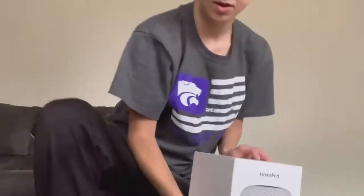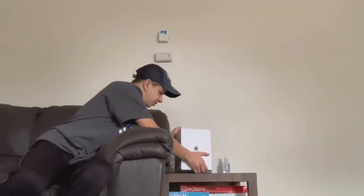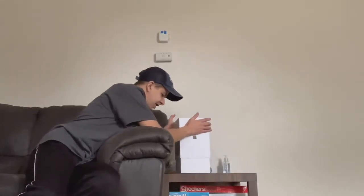Good morning everybody, welcome to my channel. Today I will be unboxing and setting up a HomePod — the Space Gray HomePod.